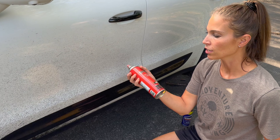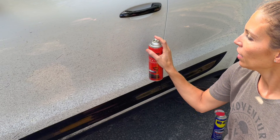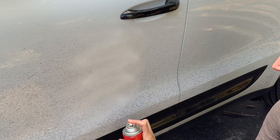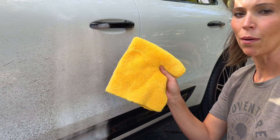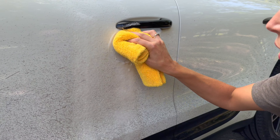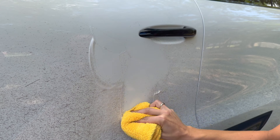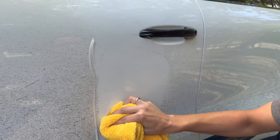We're gonna try the Mother's one first. It says to shake it up good and spray it about five to six inches apart, put it on there and let it foam for 30 seconds. I've got my microfiber cloth — we're gonna use that to make sure we aren't going to scratch the car. And it is coming off pretty good with this stuff.